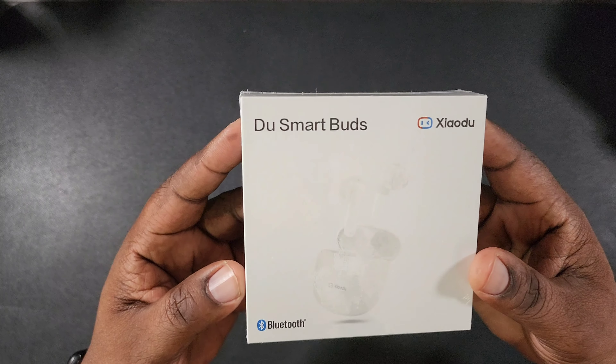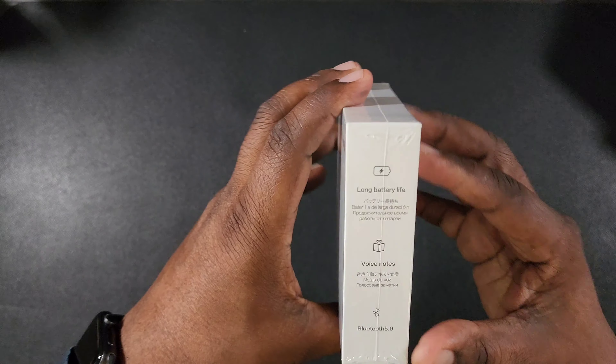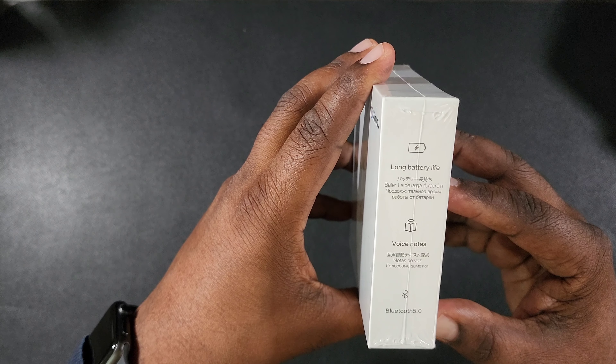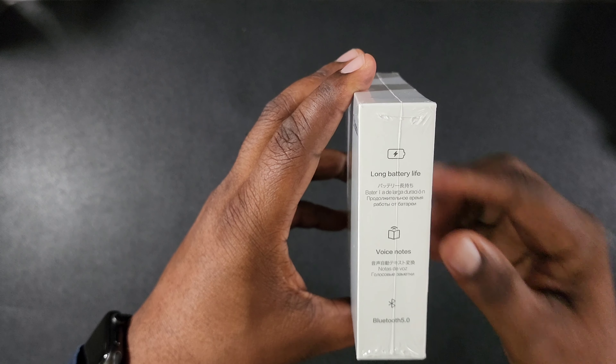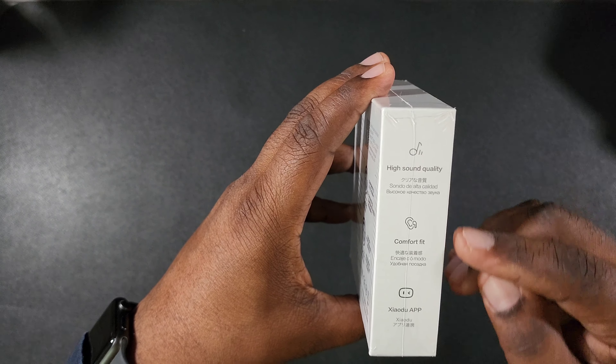Here's the packaging that comes in — you can see it says Dual Smart Buds, and that's the name, that word I can't pronounce. On this side you're going to have long battery life, voice notes, Bluetooth 5.0, high sound quality, comfort fit. And they do have an app that you can use along with this as well.